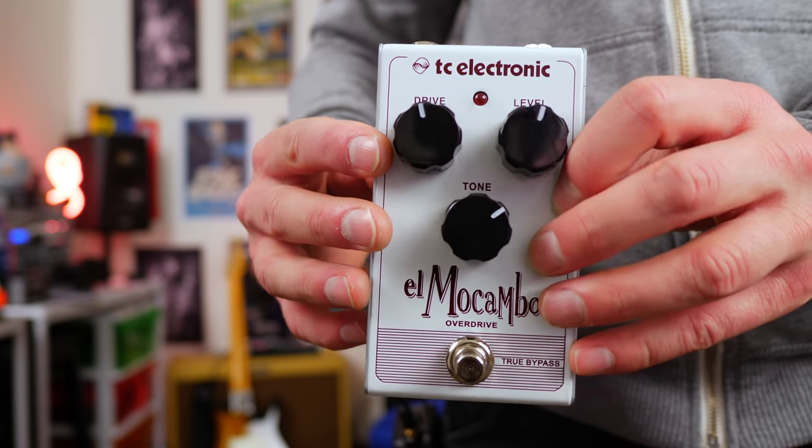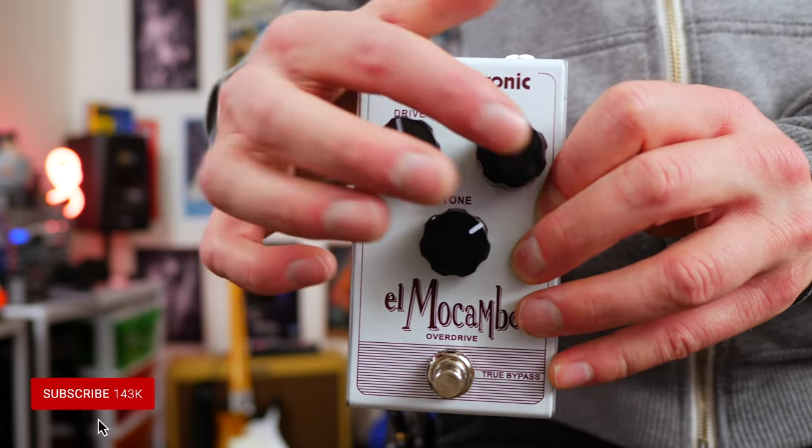Welcome back folks, this is Shane. You are listening to the TC Electronic Alma Combo Pedal. Let's take a look. Here's the pedal up close. We get three main controls: drive, level, and tone.